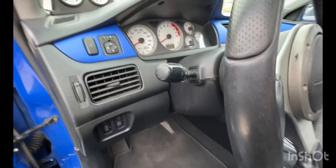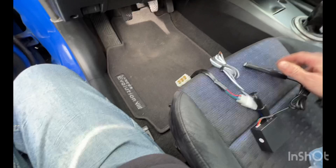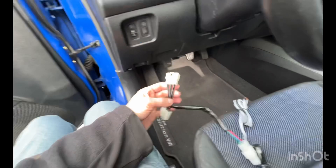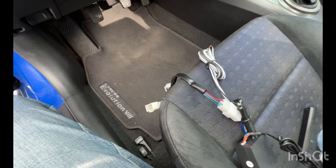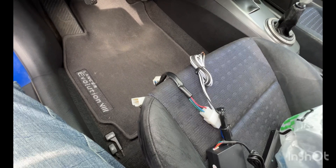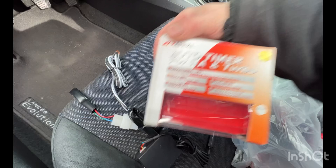On today's project, I want to install this Apex Turbo Timer. I think I'm going to mount it basically right about here. On this car, it should be fairly simple. I got the wire harness adapter, and for the Evo, this is the one that I got. The turbo timer itself is just a generic one, nothing special.